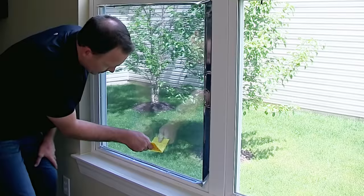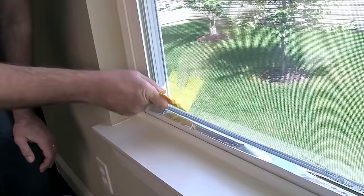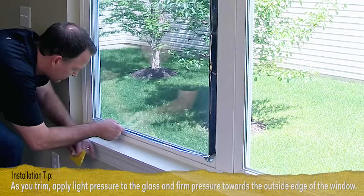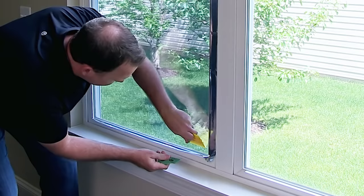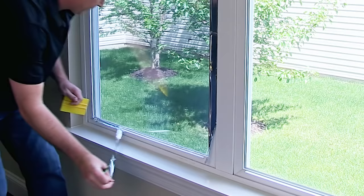Before trimming away excess film at window edges, take the yellow hard card from the application kit and press along the outside frame of the window. Film should be pressed well into all corners. Now remove the safety cap from the green tool and place the blade at the corner of the window frame. Carefully cut away excess film by pulling down and away from the corner. When you're 5 to 6 inches away from the next corner, stop, turn the tool 180 degrees, place it firmly into that corner, and trim to meet the place where you stopped. Trim the remaining sides in the same way.